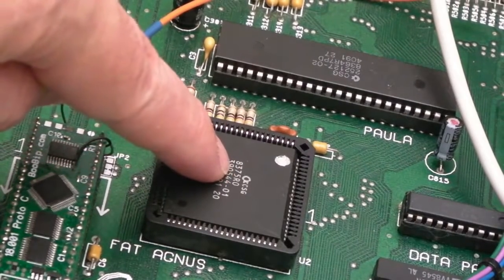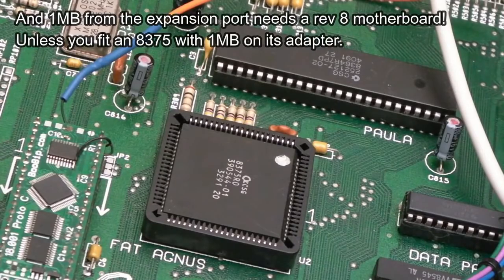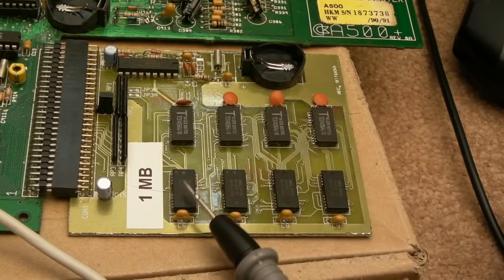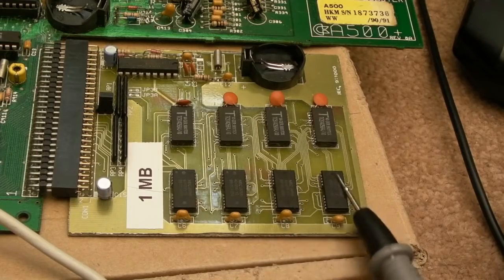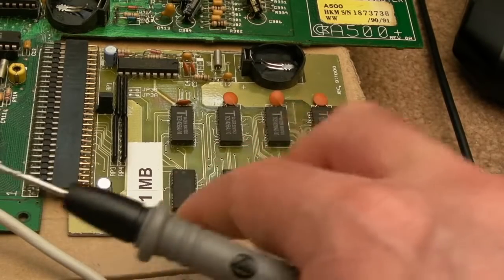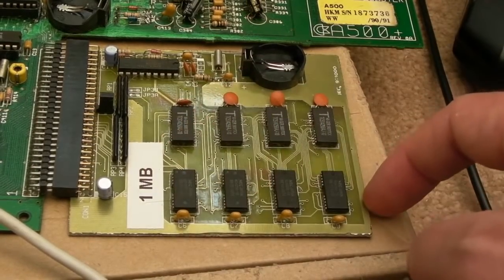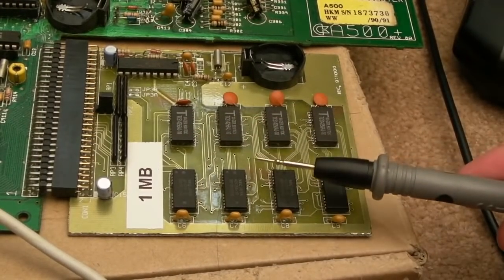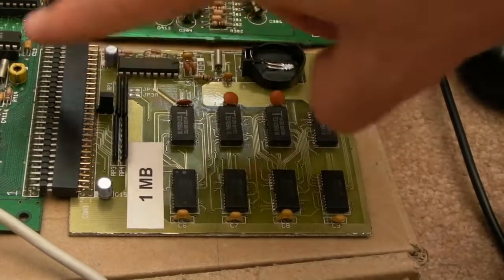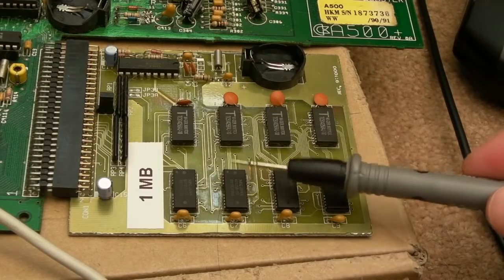Bear in mind you're only going to get two meg of chip RAM with an 8375. There is a version of the 8372 but you'd find that in an A3000. The way this particular board is configured: you've got a bank here and a bank here — four bits each — giving you a 16-bit data bus. One CAS signal goes to one pair and the other CAS signal goes to the other pair, with RAS going straight through. So if you wanted to upgrade a board with DIP chips, you'd find where the two CAS signals go — half split one way, half split the other — then piggyback the chips.